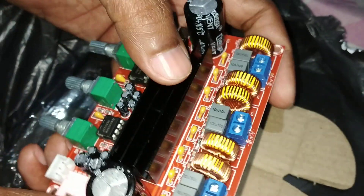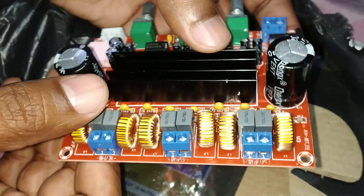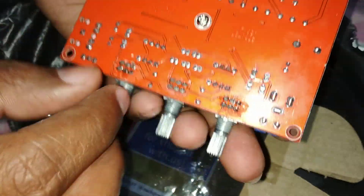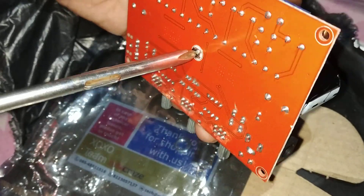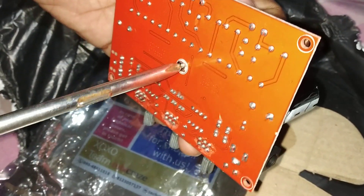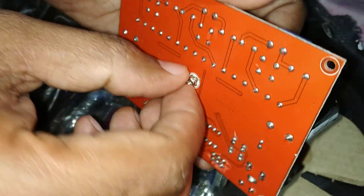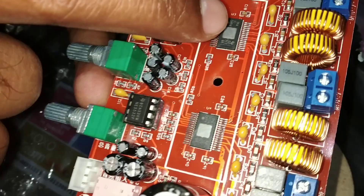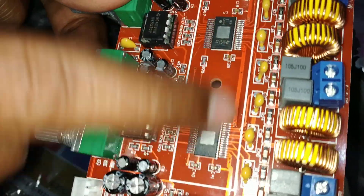Let me show you the TPA3116 ICs that are inside under the heatsink. Let me open this — I have a screwdriver here. Please, I suggest you open it very carefully. I'll try it by hand. As you can see, we have two TPA3116 ICs here.